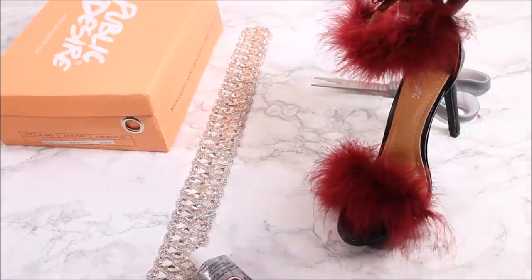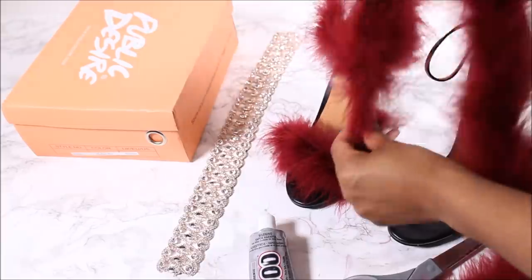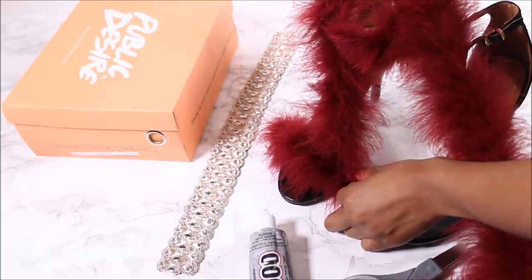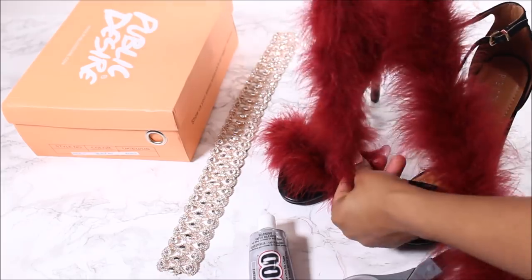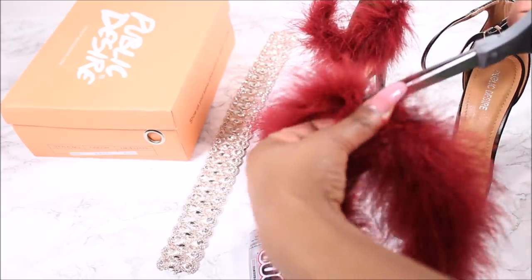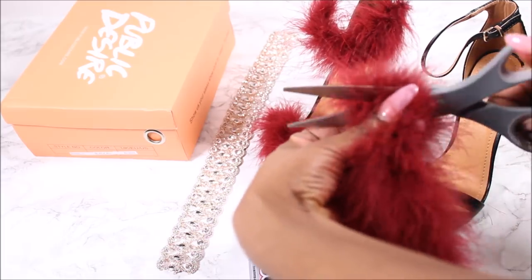You can stop here — you don't necessarily have to continue — but I'm extra and I wanted more fur, so I decided to add another piece of fur boa.